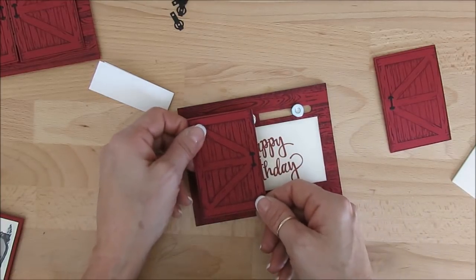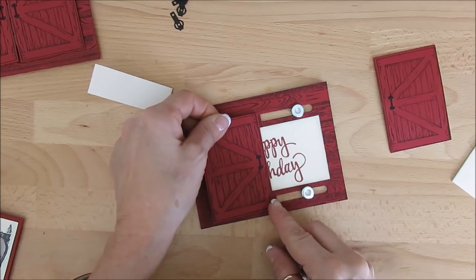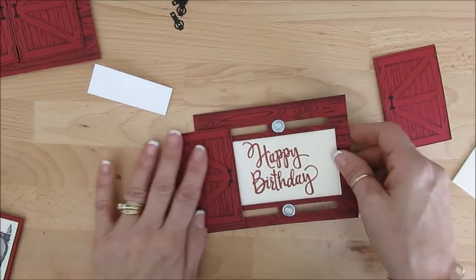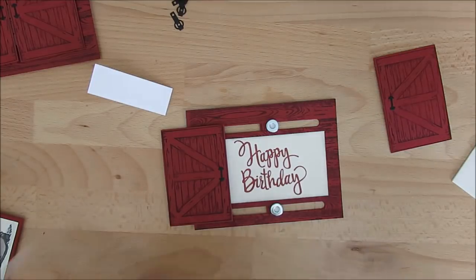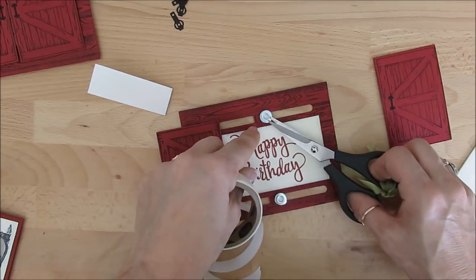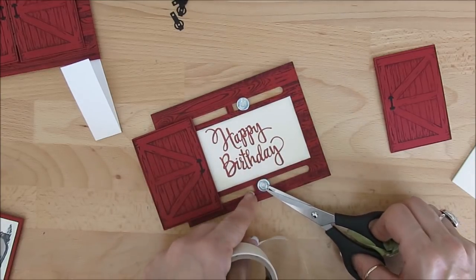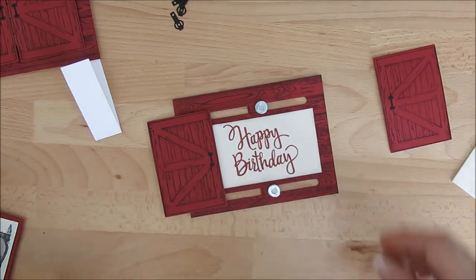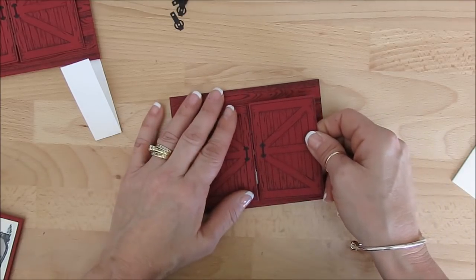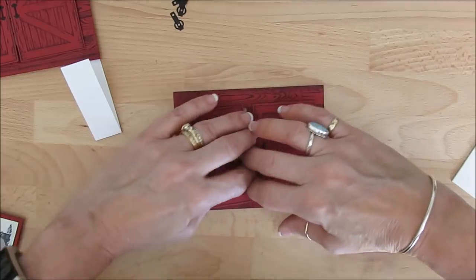Now you're going to take your door, mount that right in the center of this. That looks about right, then press down. Now move that away, put the other one, and again we're going to use glue dots. You want to do the same thing — top and bottom. Now we're going to push this one here and line it up. I want that to match together. So now that should work perfectly.